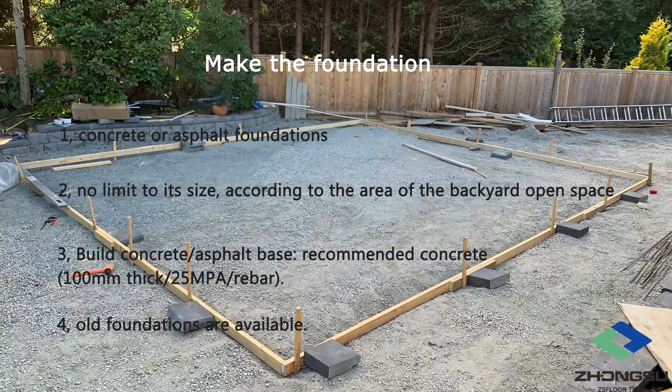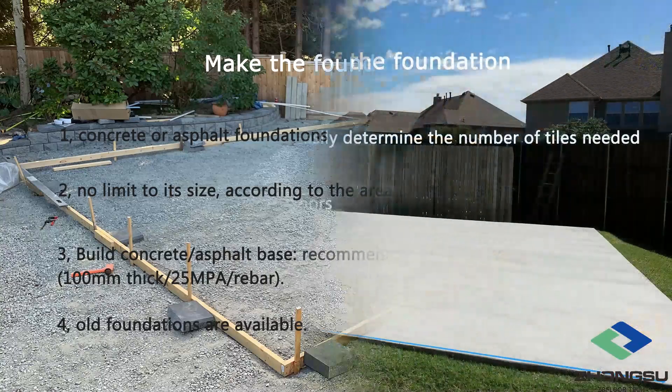There is no limit to its size — 30 feet by 30 feet, 25 feet by 30 feet, or any other size. It is also possible if you want to build a full basketball court. Typically, in the United States, the price of building a concrete foundation is $5 to $10 per square foot. However, if you already have a previously constructed concrete foundation, it can continue to be used.